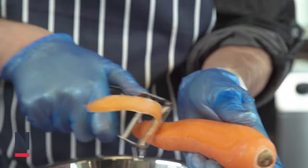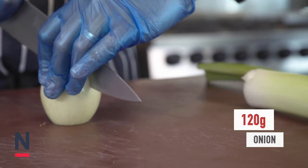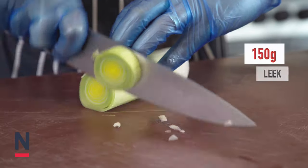For the fish stock we're going to start off by peeling and dicing 160 grams of carrot, 120 grams of onion, 60 grams of celery and 150 grams of leek.